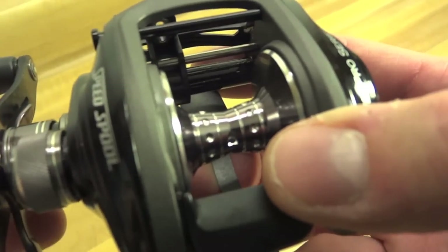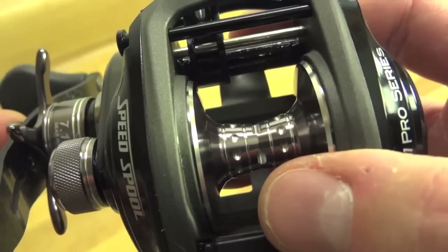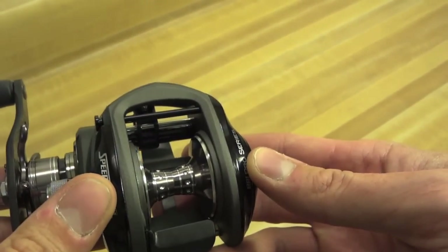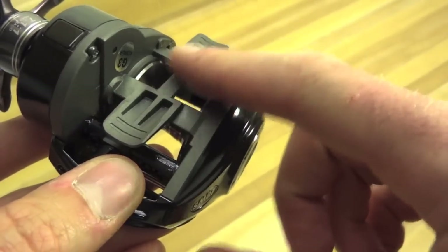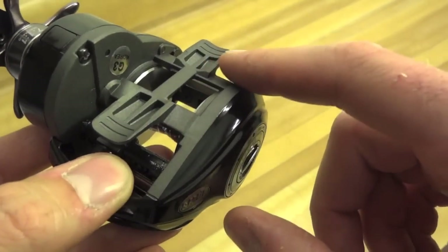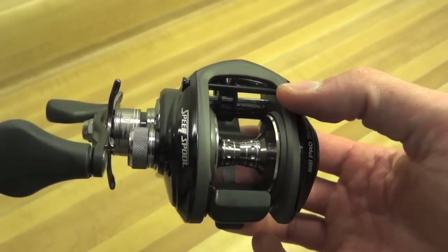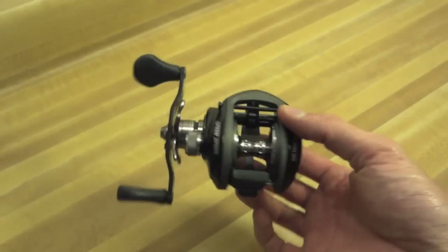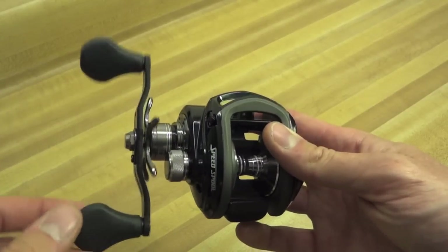Going back to that spool: it is braid-ready — all that means is they put a hole in the spool so you can pass your line through and tie it directly. The side plates are a glossy black because both are a composite material. The center portion has a matte finish — that's the aluminum. The foot of the reel is also aluminum. Basically, the color tells you what's composite plastic versus aluminum. Lou's doesn't specify what composite they use, but it should be some kind of strong reinforced polymer. We'll see once I get it out fishing.